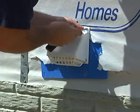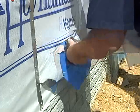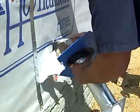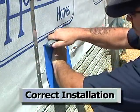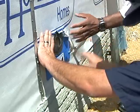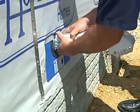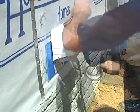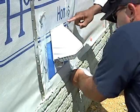First, we remove the HVAC ductwork. A straight opening is cut in the house wrap to center the flashing panel with the ductwork penetration hole. The flashing panel is installed along with the ductwork. Flashing tape is used on the sides of the flashing panel to complete the drainage plane.